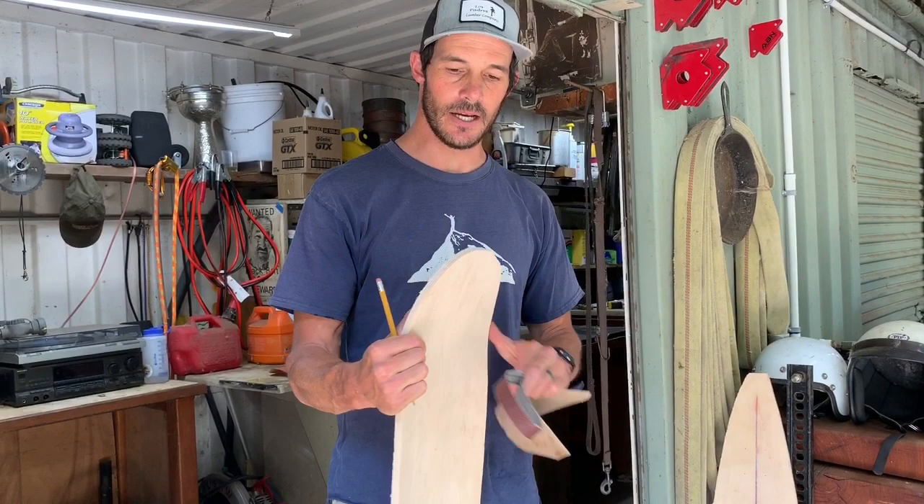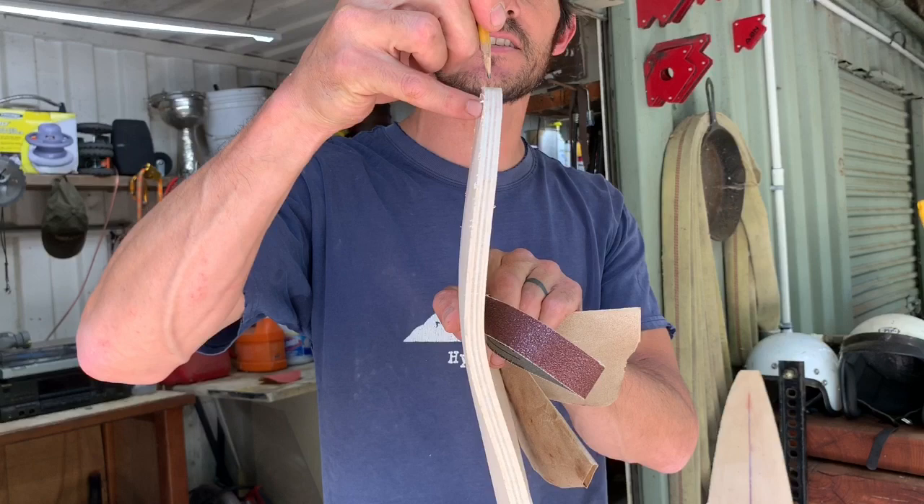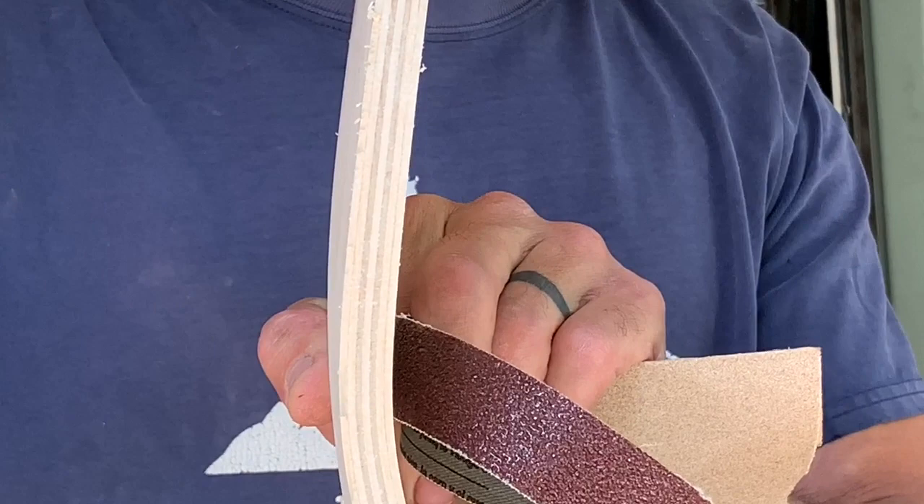All right, eighth grade. So the beginning of the sanding process is like this: you've got to find the middle line of your board. If you look kind of closely in the center you'll be able to find it. It's 11 ply — well, actually this one's seven ply.